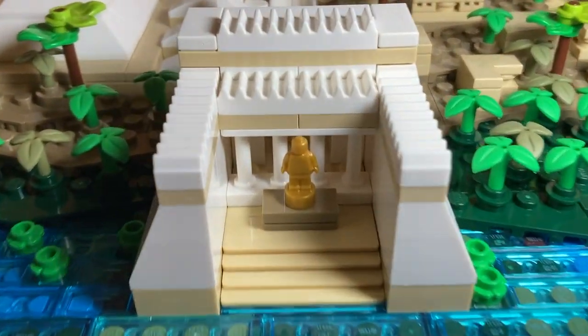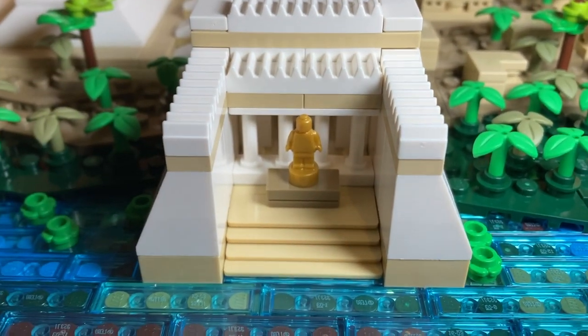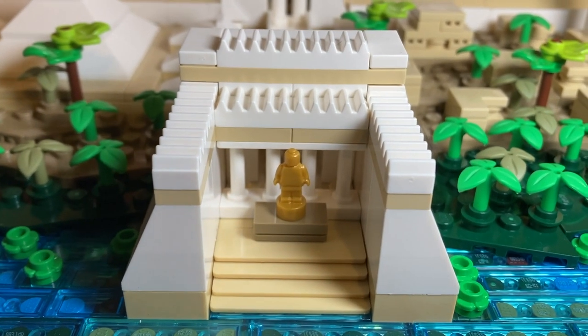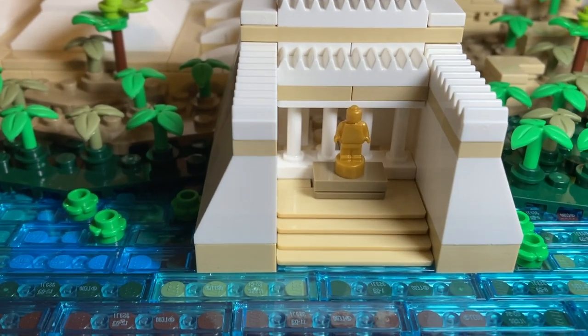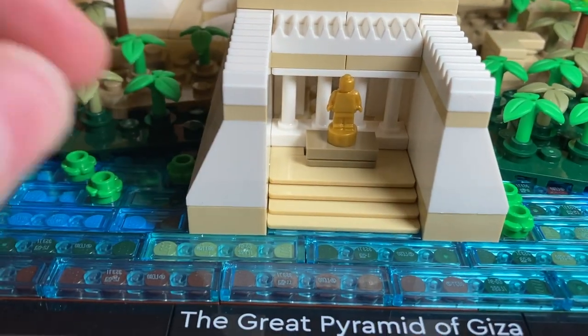Moving up from the river, there's a nice little gazebo area with a microfigure statue, which I think is super cool. Not really sure who that's supposed to be, but it definitely adds to this really nice high-quality civilization feel the Egyptians had. Then we have some nice steps, though it's a bit weird because they just lead into the water.